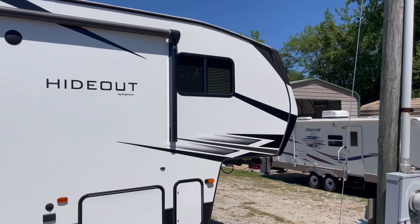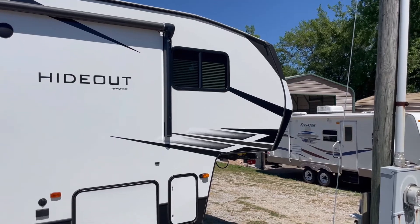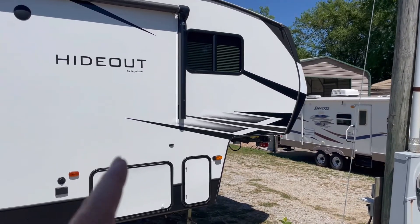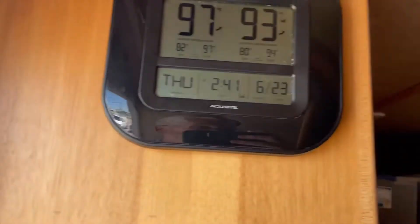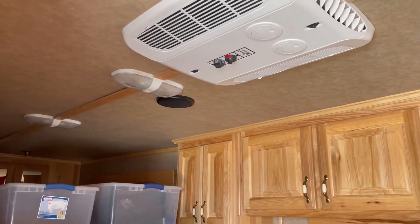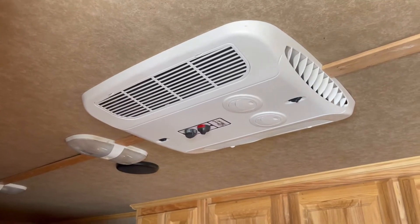Every summer I get call after call with people saying my air conditioner is not working good enough. Regardless of whether you have a fifth wheel, a travel trailer, a motorhome, or as in this case a living quarters and horse trailer, all of these rooftop air conditioners are basically the same.